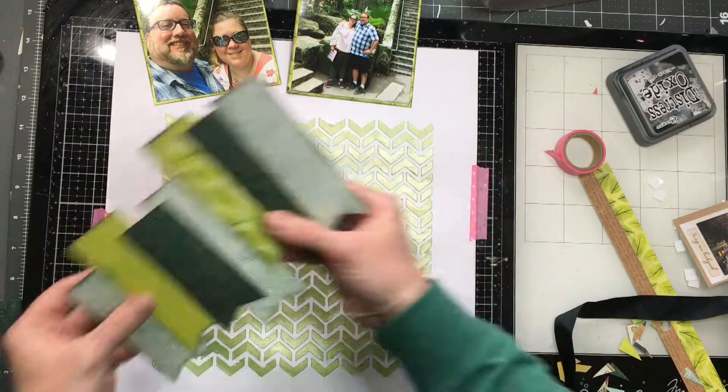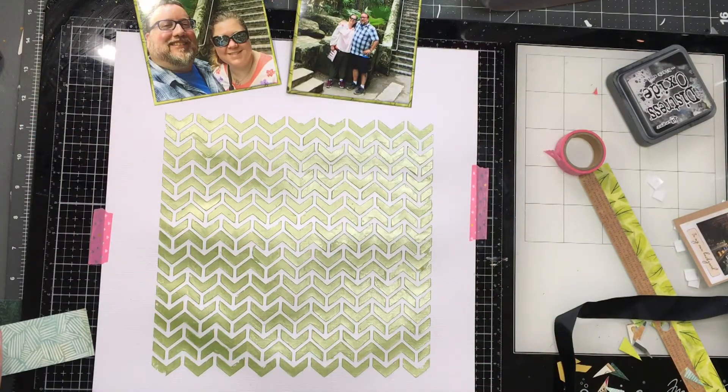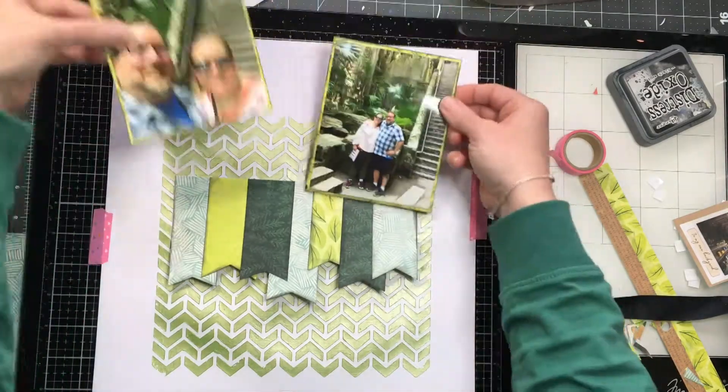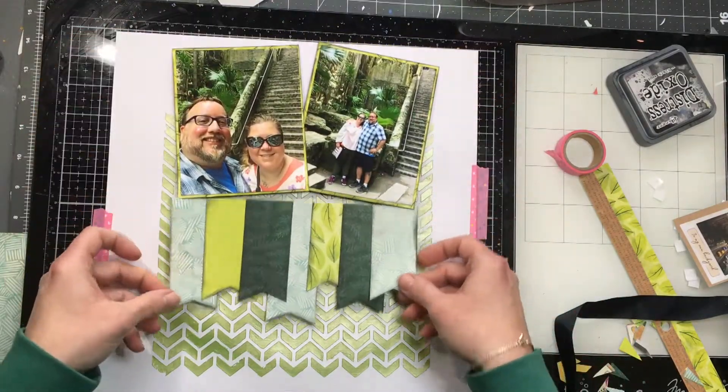I have all the banners cut out where I want them, and now I'm going to trim to give it a straight top, then lay those down. You'll see I've got a nice banner shape and a nice way that I can still see the chevron — it was kind of a shame to cover up as much of the chevron mousse as I did.